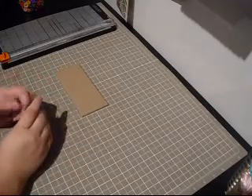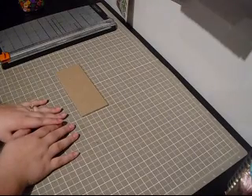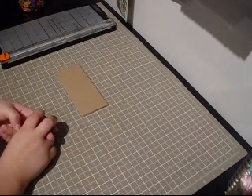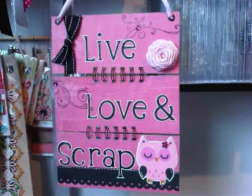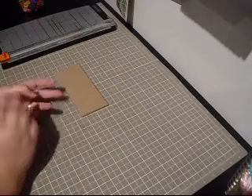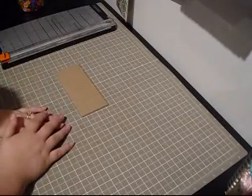Hi everyone, it's Momo and today I'm going to be making my Bind It All wall decor project that I had posted on my blog. I've posted two of them so far, so I'm going to go ahead and show you pictures for those of you who haven't seen it. I had a few requests on how I made them and if I could do a video tutorial, so I'm going to do it for you guys today.